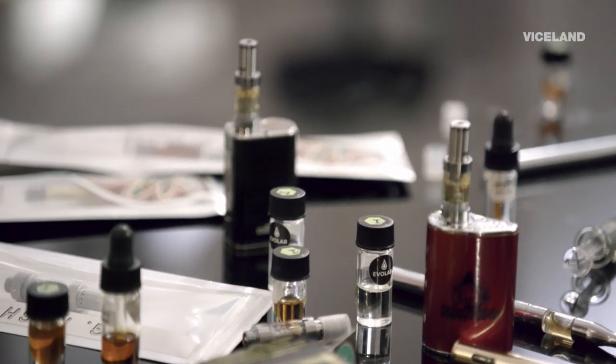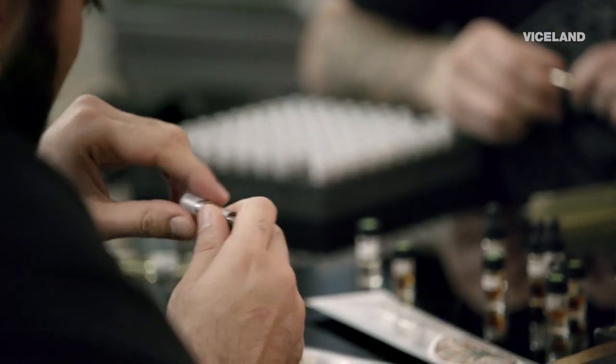Let's make some vape pen cartridges. Awesome, I can't wait to mix some terpenes. So we'll give you some blanks. So this is my blank right here, a little empty cartridge.